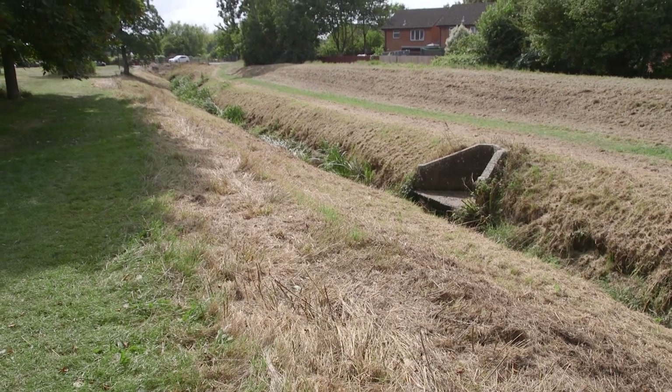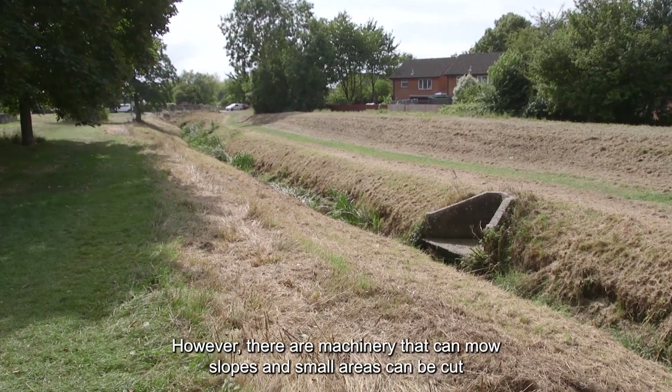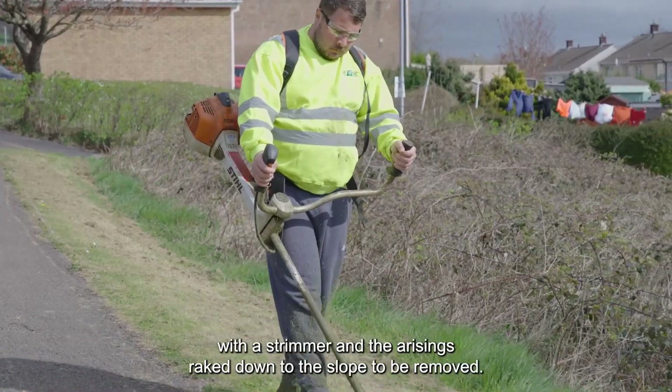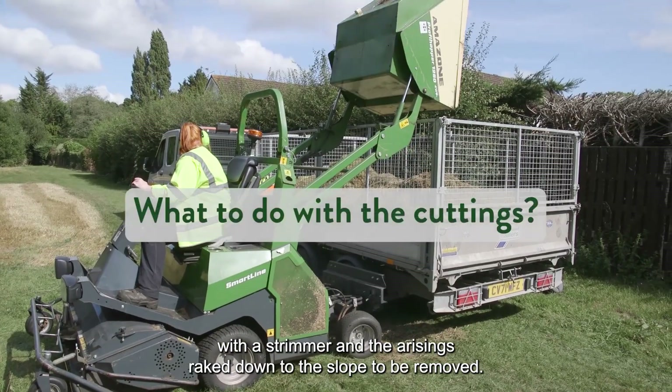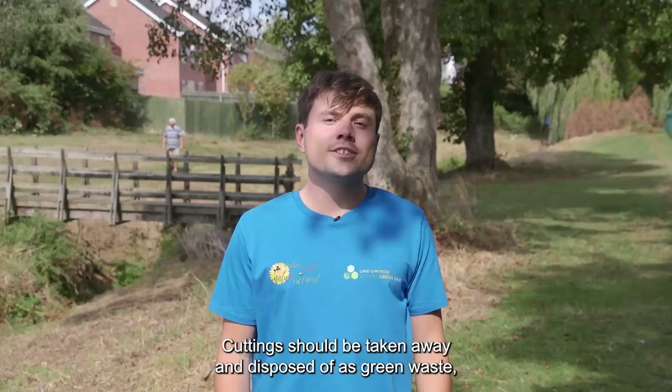On steep slopes, using cut and collect machinery can be difficult. However, there are machines that can mow slopes, and small areas can be cut with a strimmer, with the arisings raked down the slope to be removed.